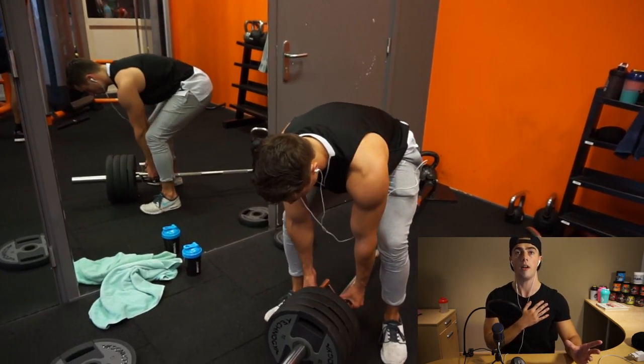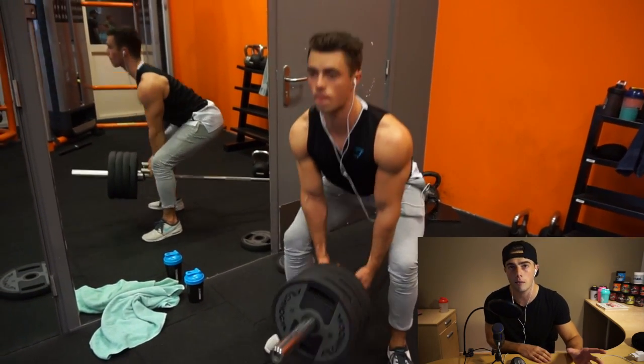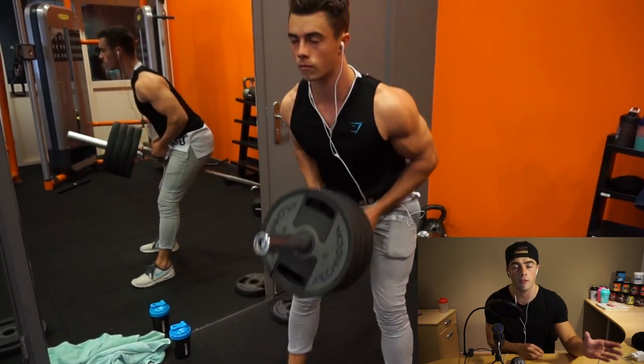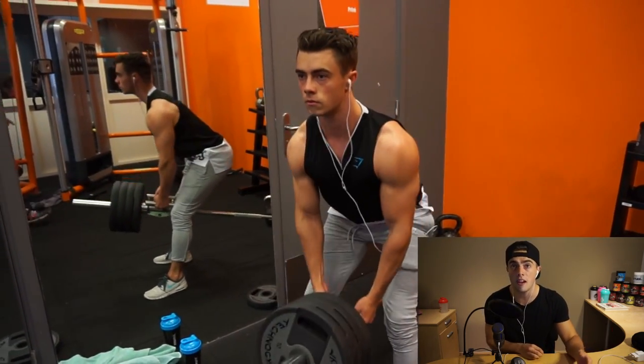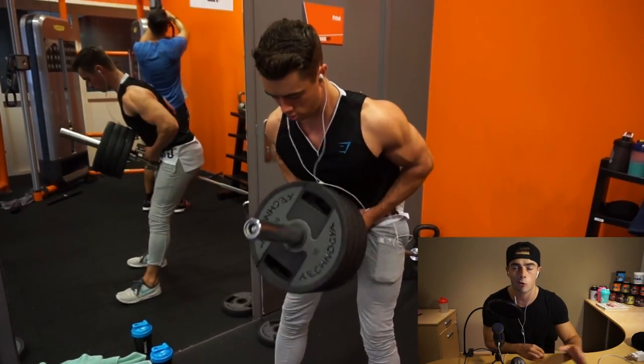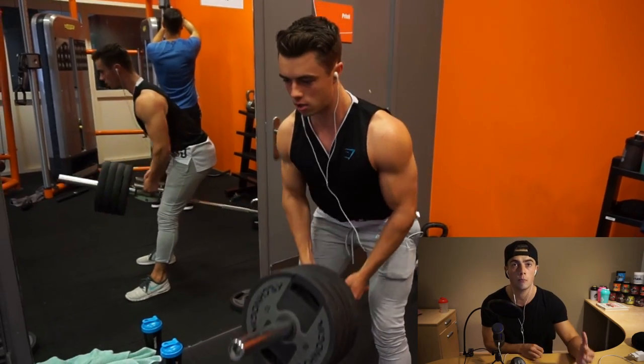With wide grip pull-ups, it's very important to bring your chest up to the bar and pull through your elbows — that way you're going to activate the back as much as possible. Whatever exercise we're doing today, pull through the elbows. Don't pull with your hands or wrists because that activates more biceps.